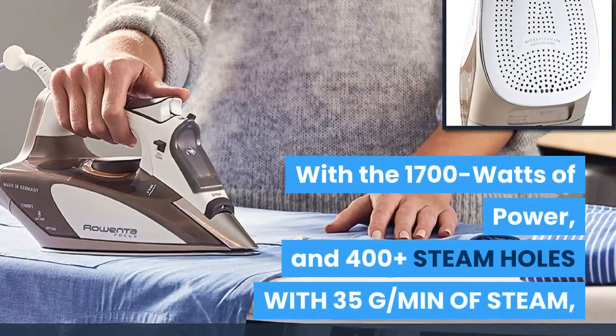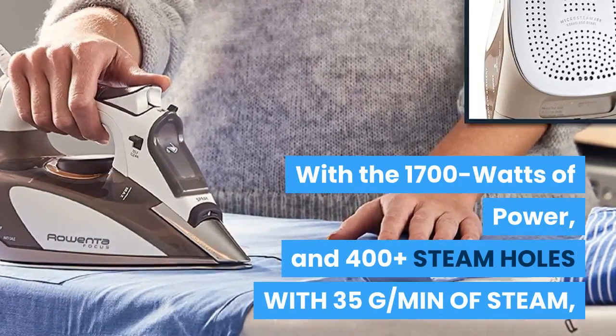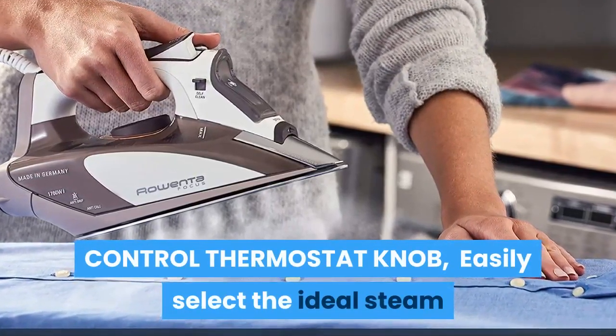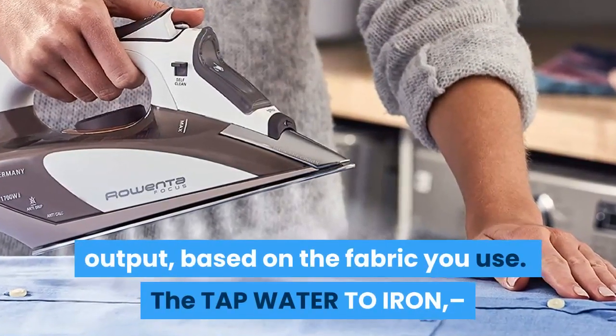With 1700 watts of power and 400-plus steam holes delivering 35g/min of steam, it provides excellent steam distribution. An easy-control thermostat knob lets you select the ideal steam output based on the fabric you are using.